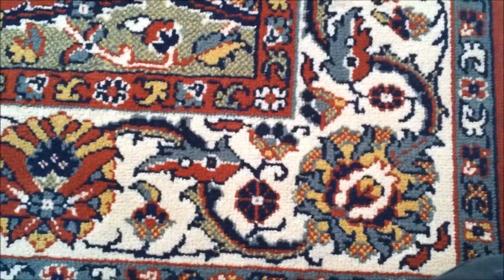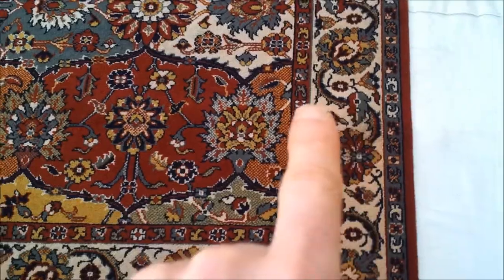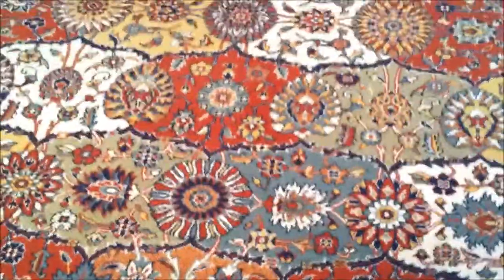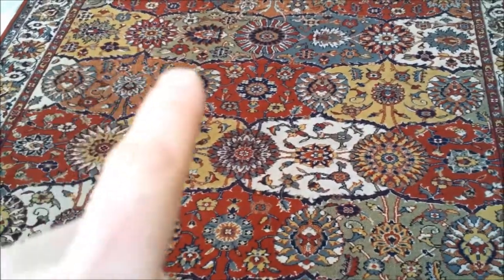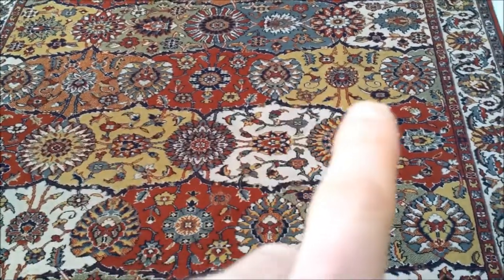On this rug you can see there's an outer border, the main border there, and the inner border. The whole field is just repeating patterns — these patterns here, overly diamond kind of shapes with the flowers, repeated. The same colours are used. It's very uniform.